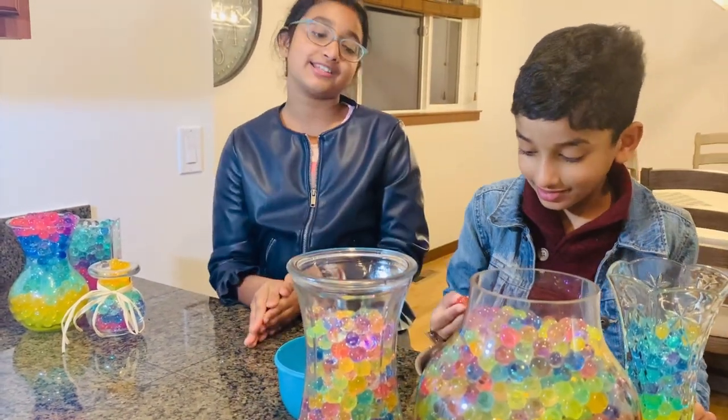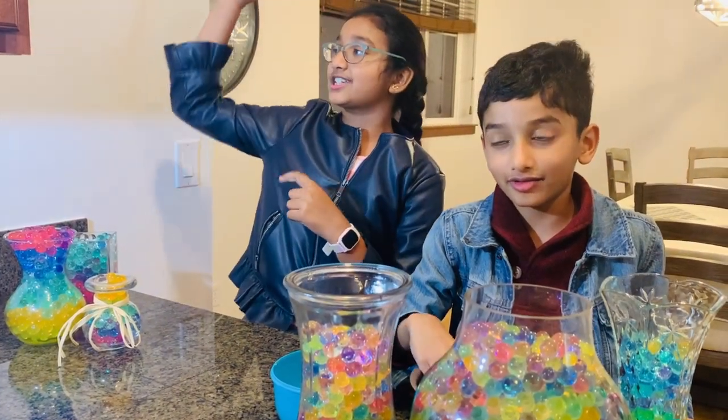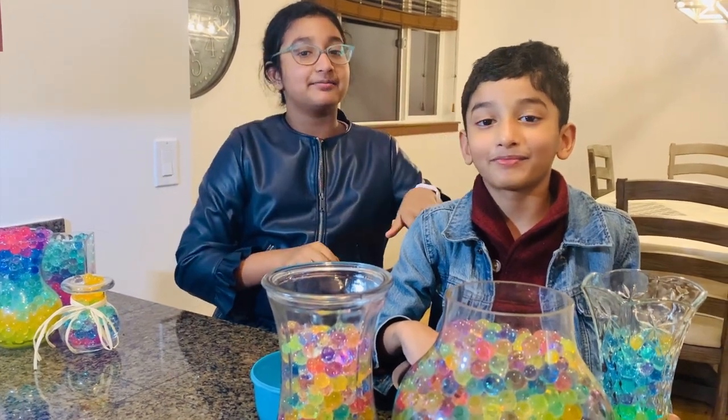Thank you guys so much for watching. Make sure you hit the subscribe button, hit the like button, and hit the notification bell. I'll see you all next time. Goodbye! Say goodbye. Bye!